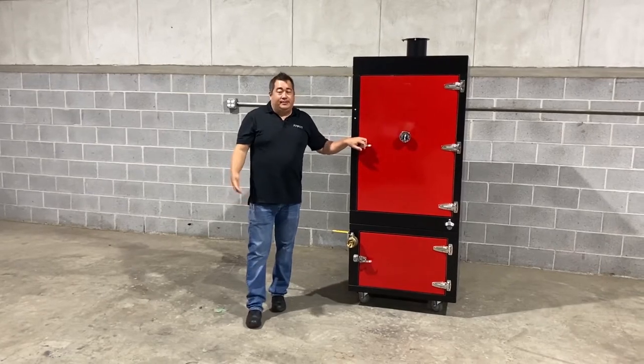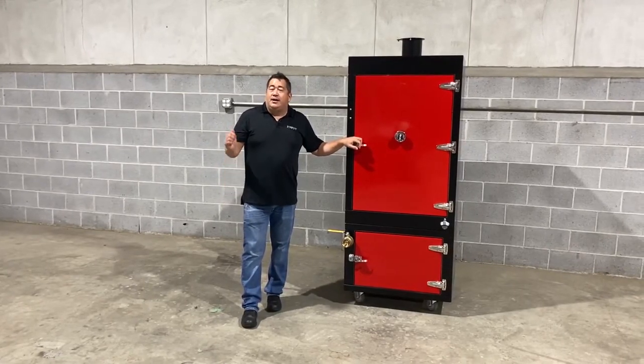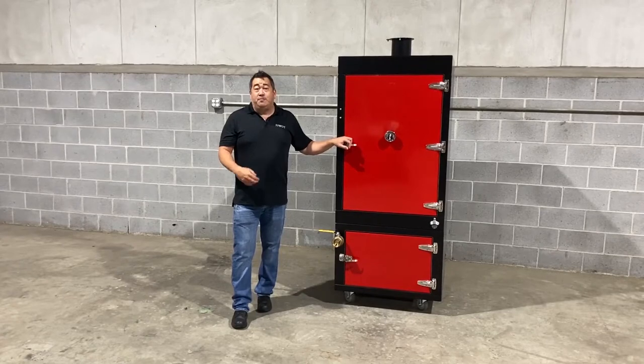Hello, I'm Richard from Pivot, coming to you from beautiful Canton, Georgia, where we manufacture carts, kiosks, and casework for the concession industry. I want to introduce you to our newest division, Pivot BBQ.